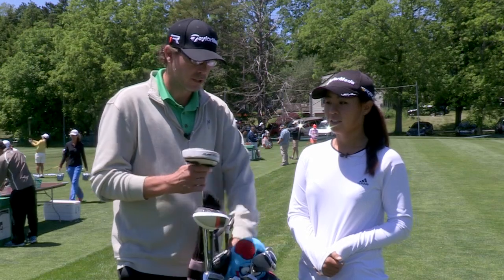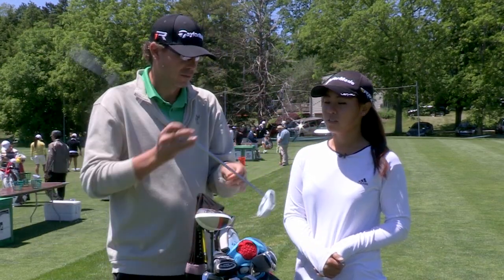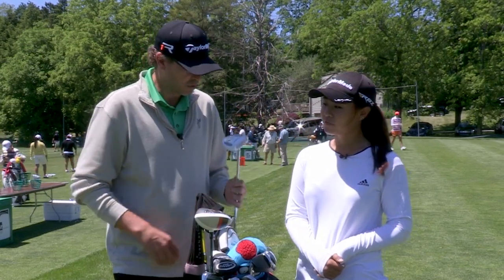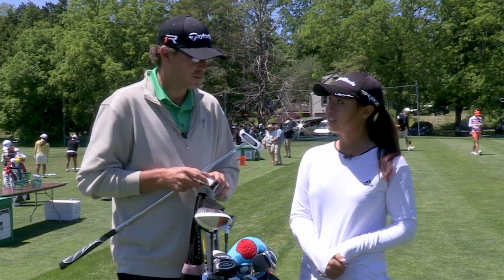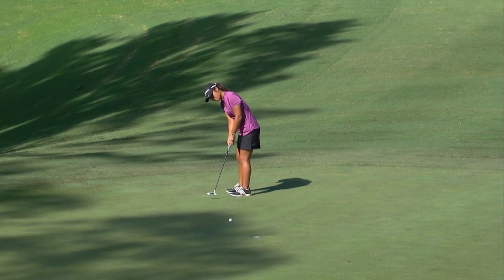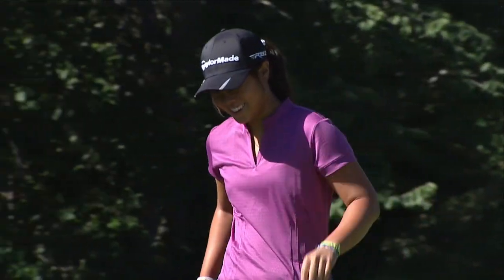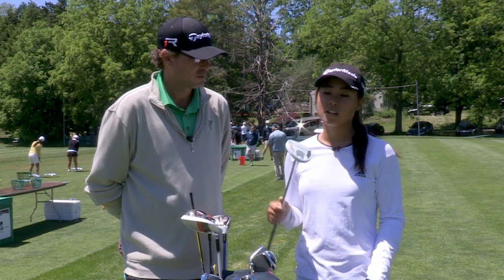And her putter — my favorite club in the bag — my old Ghost Korza putter is back in the bag starting this week. Do you guys make it anymore? For you, yes. I love my putter because I've had every success with it. I decided to take it out and try another putter, but it doesn't work. This TaylorMade putter is the best putter I've ever had.